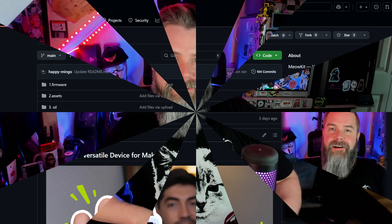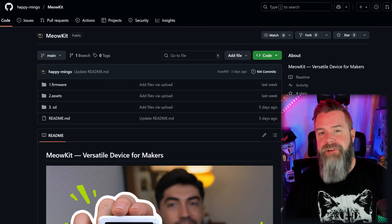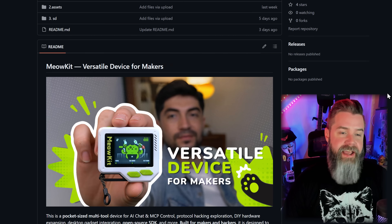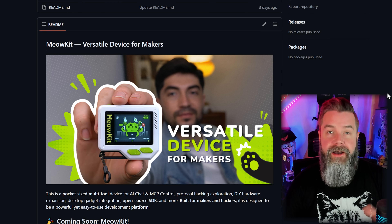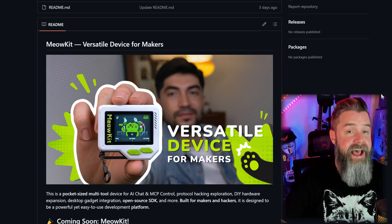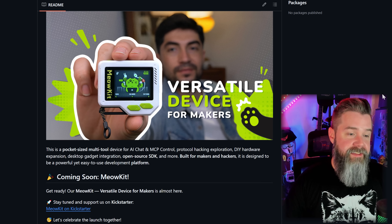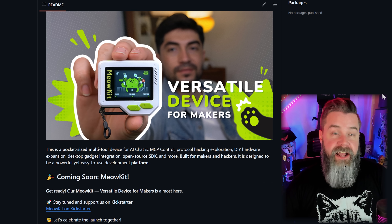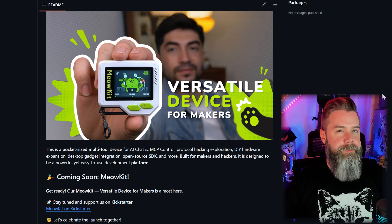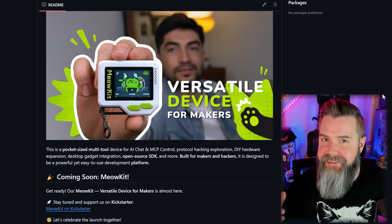Alright, here we are on the desktop, and this is the GitHub for MeowKit. Anytime we run into projects that we like, throw them a star - it's the least we can do, but this is absolutely an awesome project. Scrolling down, we can see my buddy Migo holding up another engineering sample of the MeowKit. It's actually not just a hacking device - it's a device that does a whole bunch of other cool stuff. It says this is a pocket-sized multi-tool device with AI chat, so they actually have AI functionality as well. I know a lot of people are trying to put AI into everything, so putting AI into a hacking tool kind of just makes sense.